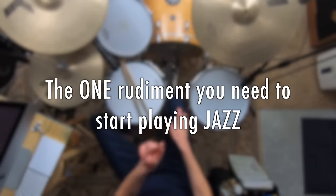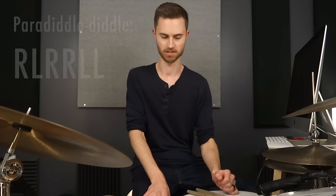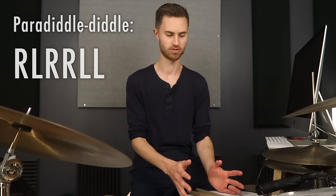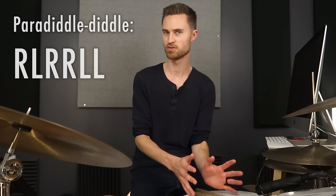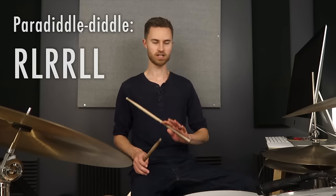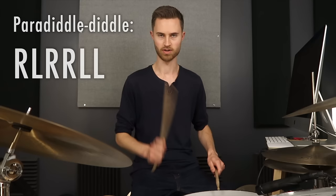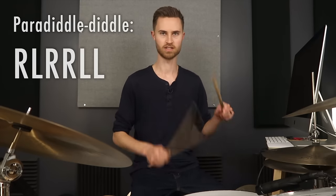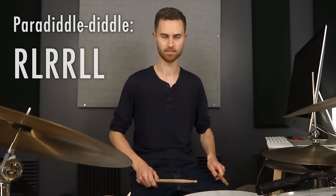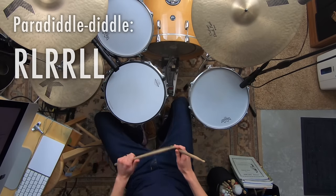Let's dive straight into this — the one rudiment you need to start playing jazz: the paradiddle diddle. We're not just going to use it in its original form; we're going to create variations on it. In case you're new to this, the paradiddle diddle is right-left, right-right, left-left. You can think of it as a single followed by a double with the right hand, and then a double with the left hand. Six notes, that's all.